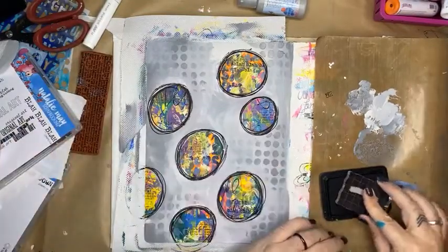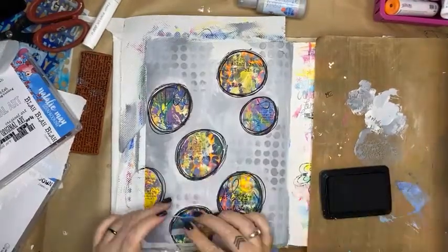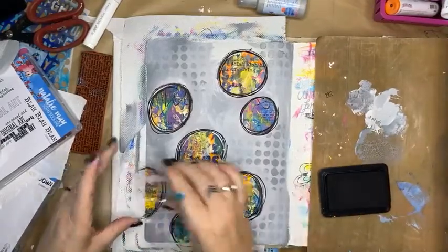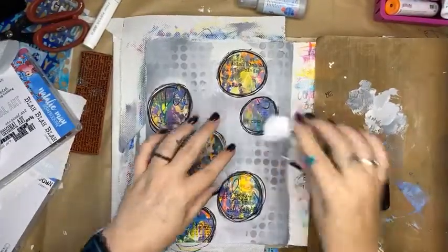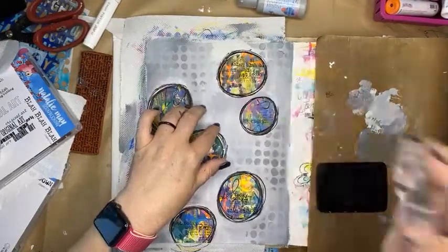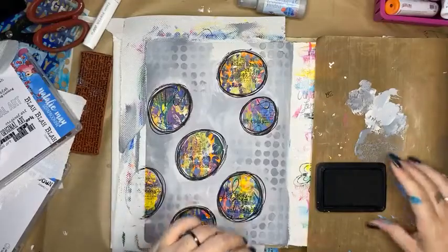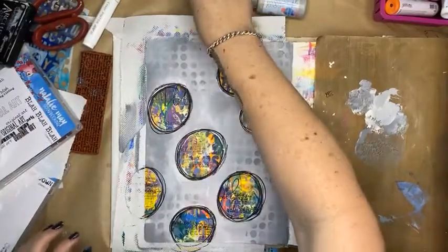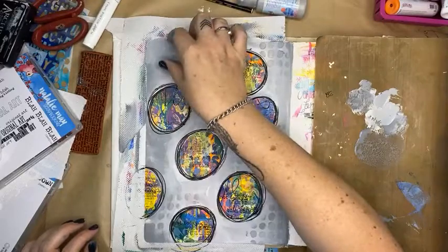Just going to add some more layering of words in here — it needs a little bit more interest inside these circles. I could almost do them so they're like hanging, but then they become a bit Christmas tree, so I don't think I really want to do that.